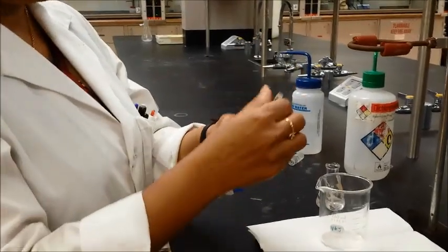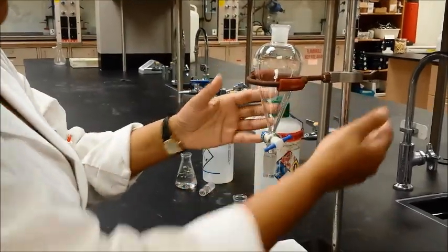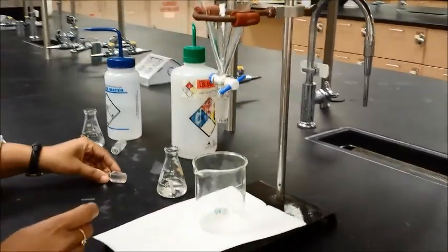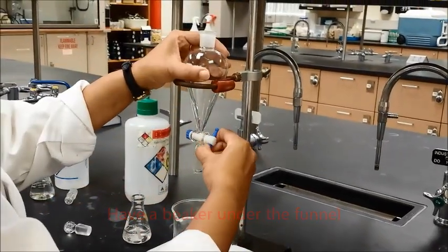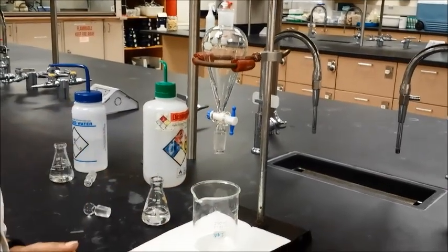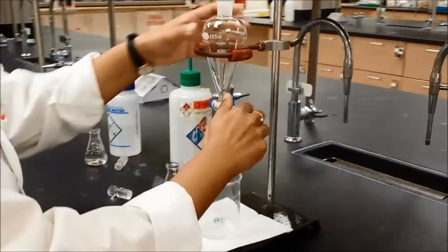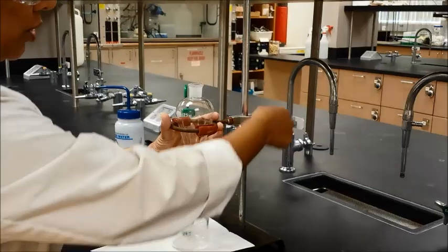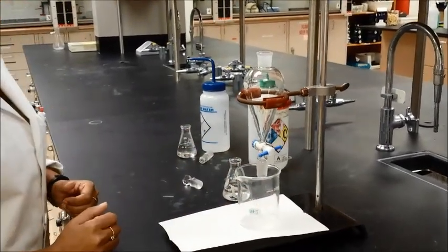What you will do is take your separatory funnel without the stopper and place it on the ring clamp, and then make sure that you have something underneath it. It's a very common mistake to keep the separatory funnel on there and forget, and then when you start pouring things in there, everything comes down. So you want to make sure, first of all, you have something underneath it. Second, make sure it's closed. Third, make sure it is low enough that things don't splatter out of it.